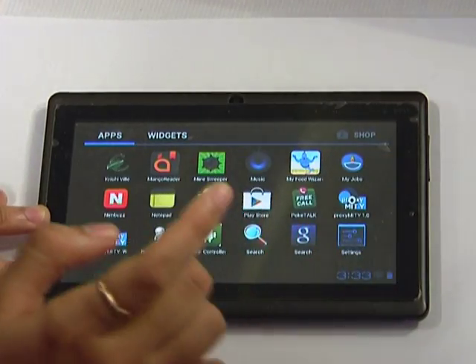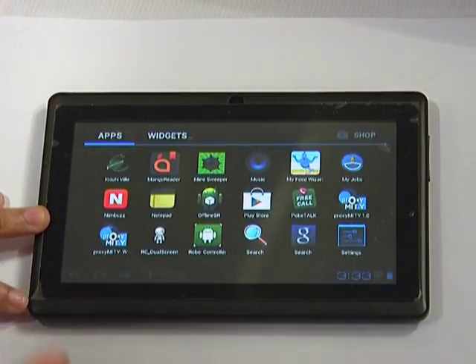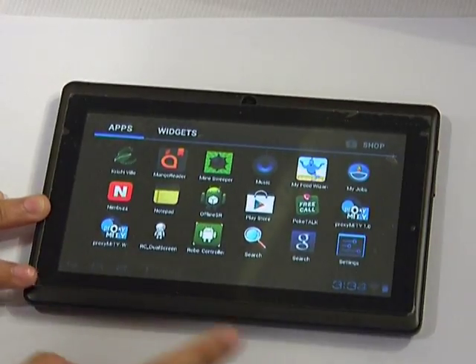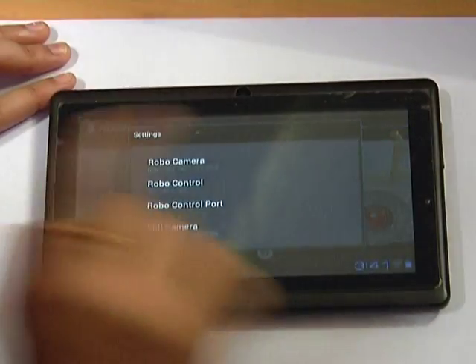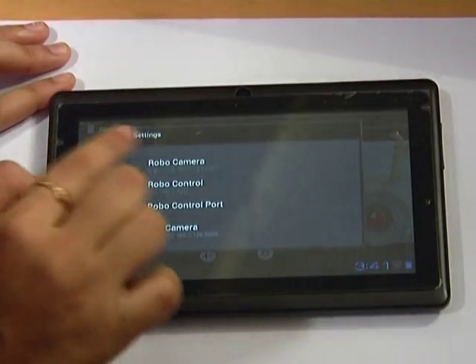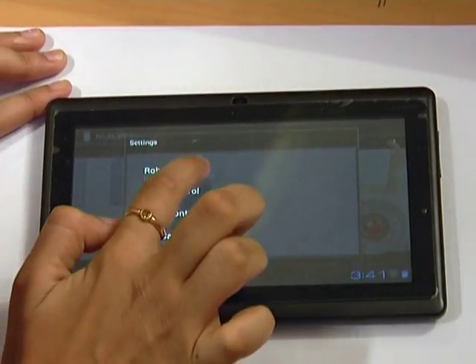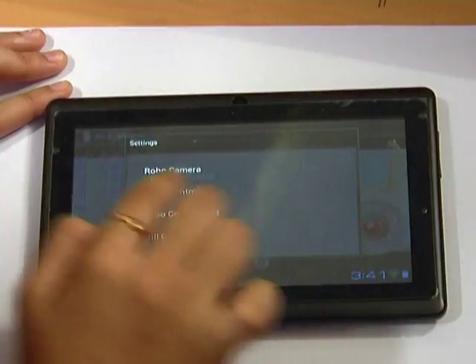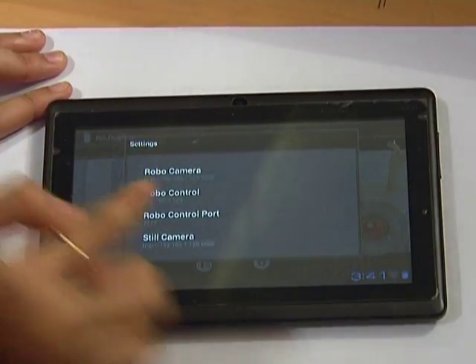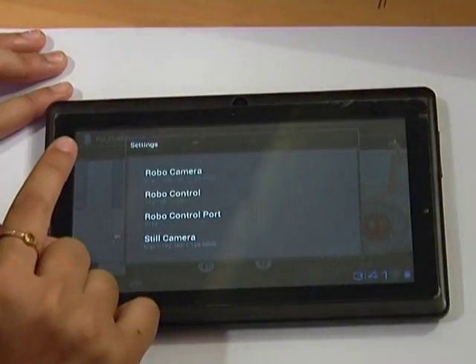Now start the application, provided the static camera and the robot camera are on. It is possible that either of the cameras may be off, but ensure that the cameras stay on. This is the RoboController application for the dual screen. In the settings, since the Raspberry Pi robot camera is given IP ending in 125, the respective IPs are entered in the sections — the robot camera is at 125, the control port for sending control signals is at port 777 of 125, and the static camera is at 126, port 6666.